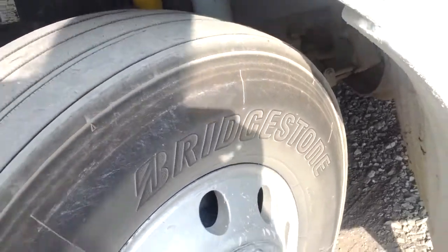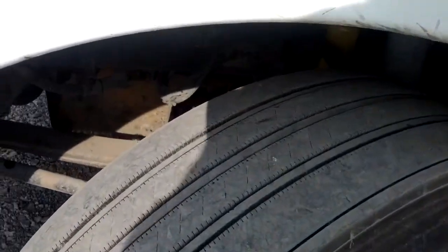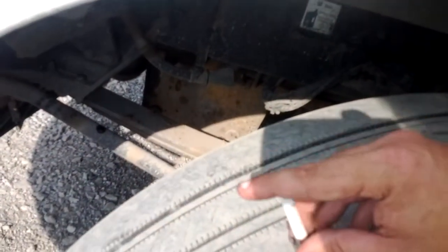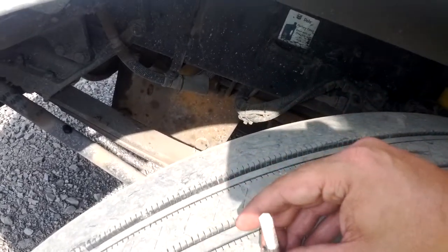What's happening YouTube? Getting my tires rotated in just a minute, so I thought I would show you where the tread is and how it's going with these.